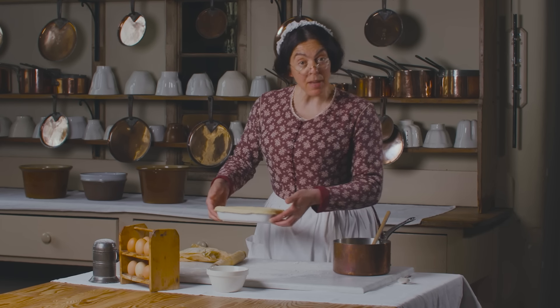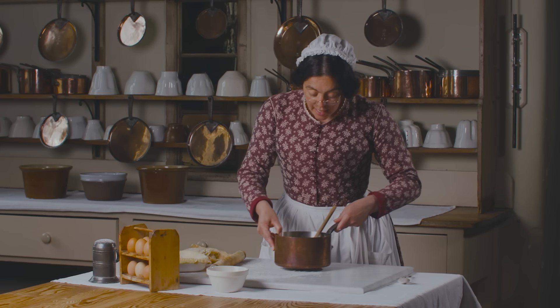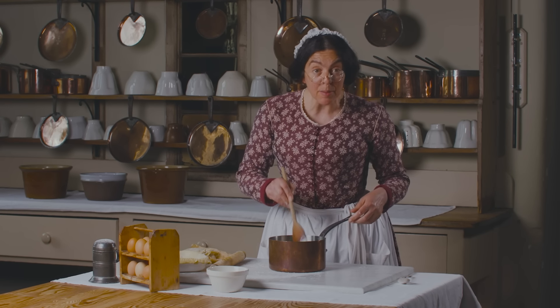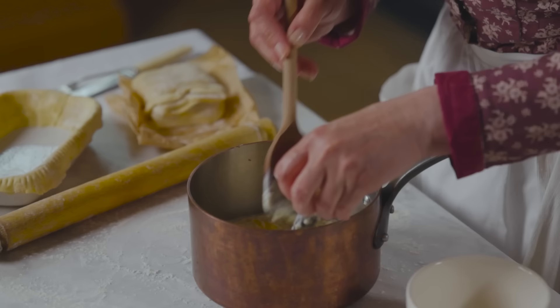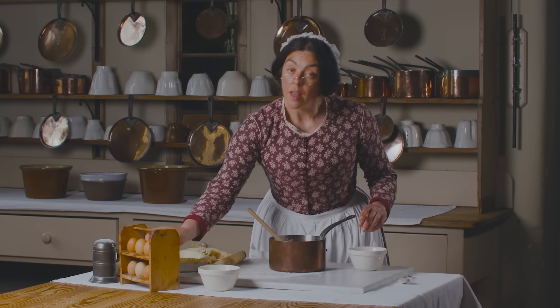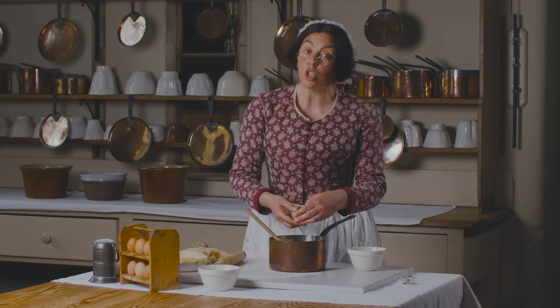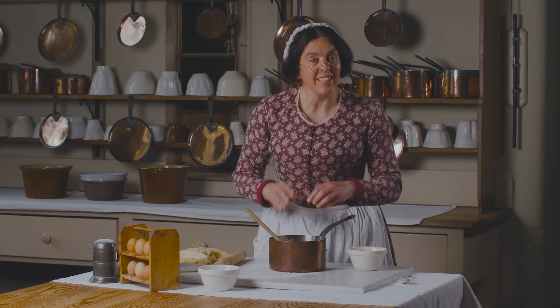Now I'm going to add my tapioca mix, but first I need to take out the lemon and the cinnamon stick. And now I'm going to add some sugar and some eggs. The mix is cool enough for them not to scramble, but they will thicken it as it cooks.